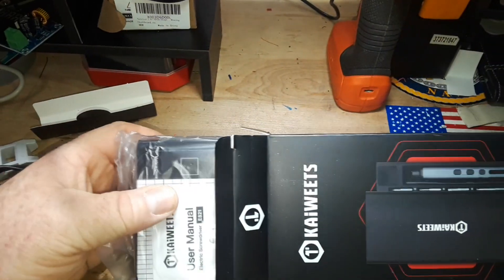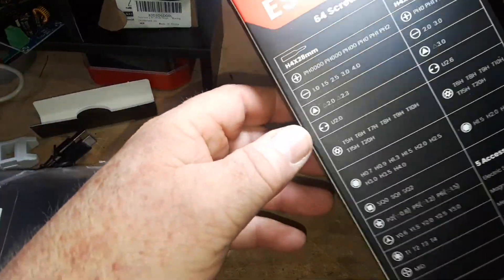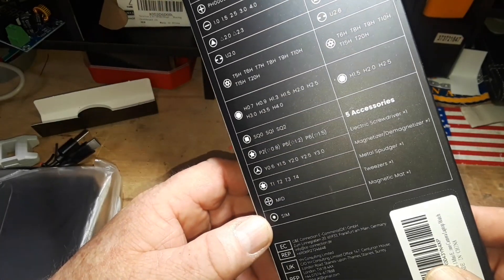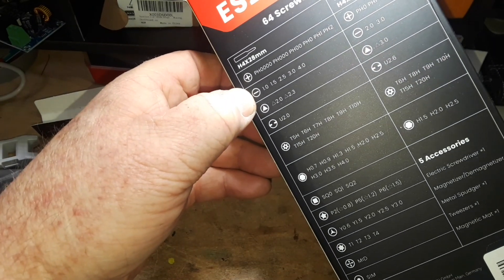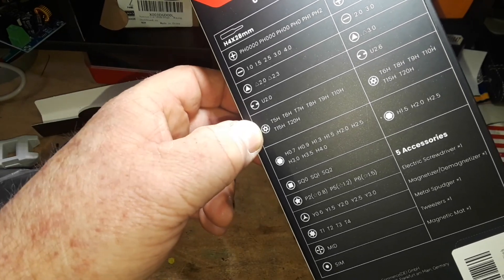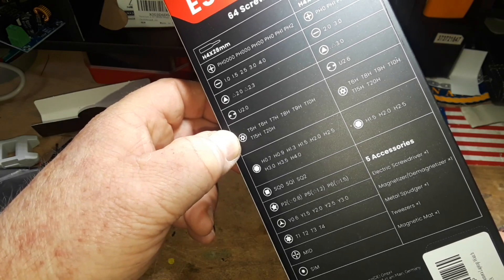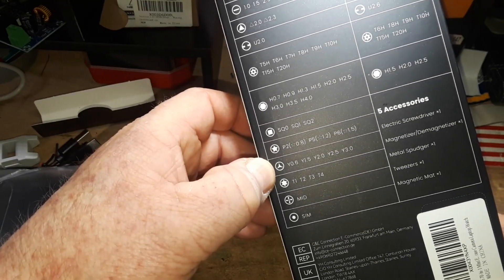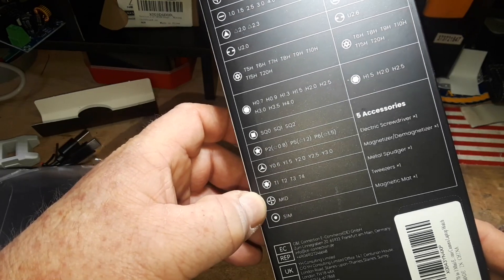If we look at the back here, you can get an idea of all the different bits that are in there. There's a selection of Phillips bits, slotted, triangular — I have no idea what you call those — and those are Torx, hex, square, star bits, tri-wing. I have no idea what some of these are.